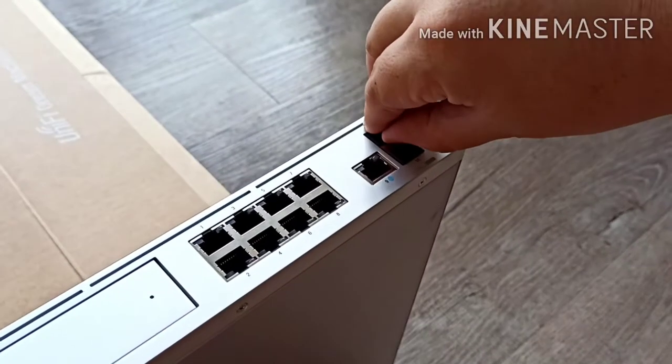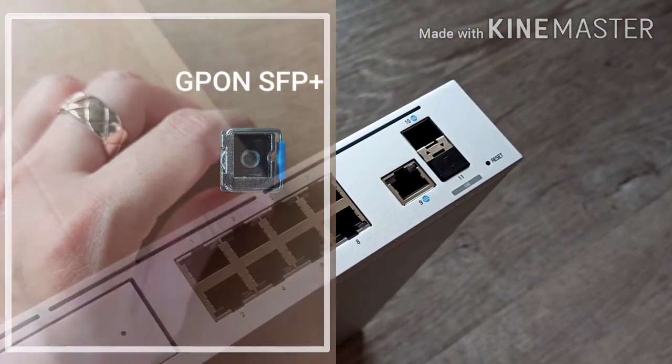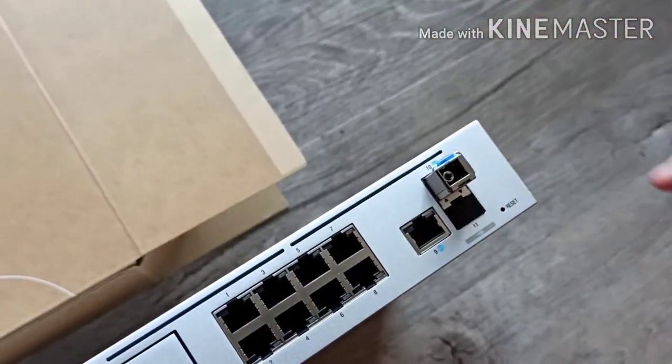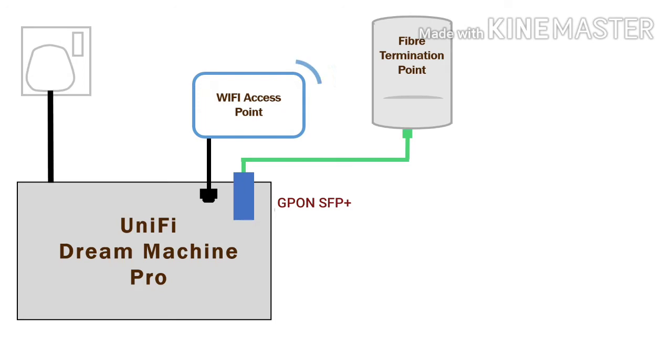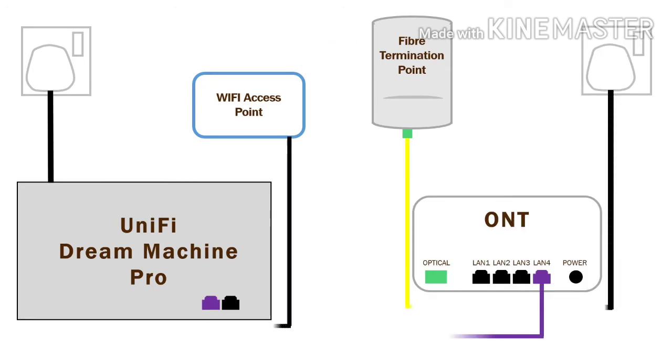The original intention was to use the GPON SFP Plus to create a direct connection to the fiber termination point via the fiber optic cable — this setup was imagined to reduce the need for multiple wires. However, the Unified Dream Machine Pro is unable to support the GPON SFP Plus, so an ONT becomes necessary.